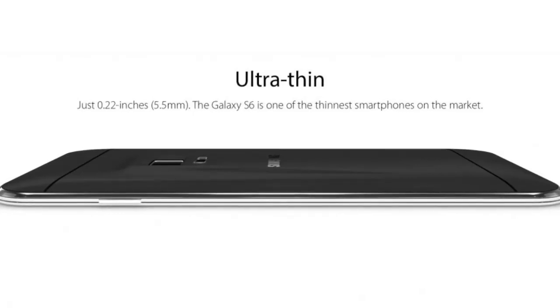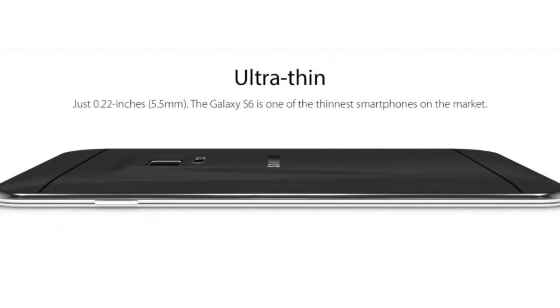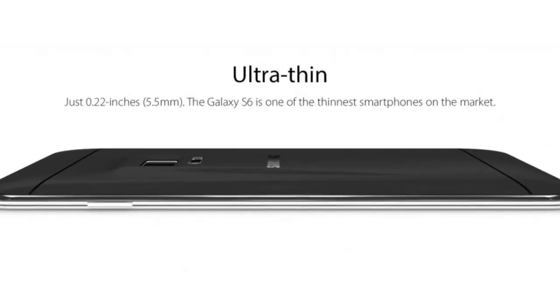The front screen is still an AMOLED display, and the Galaxy S6 comes in white, black, and gold. It measures 5.5mm in thickness, in keeping with the thinnest Chinese smartphones.